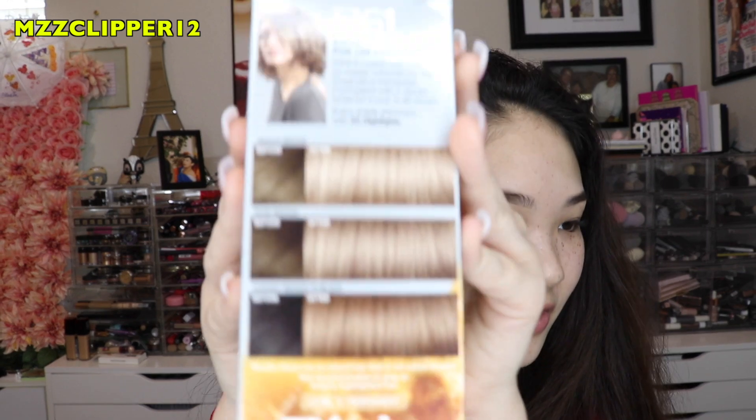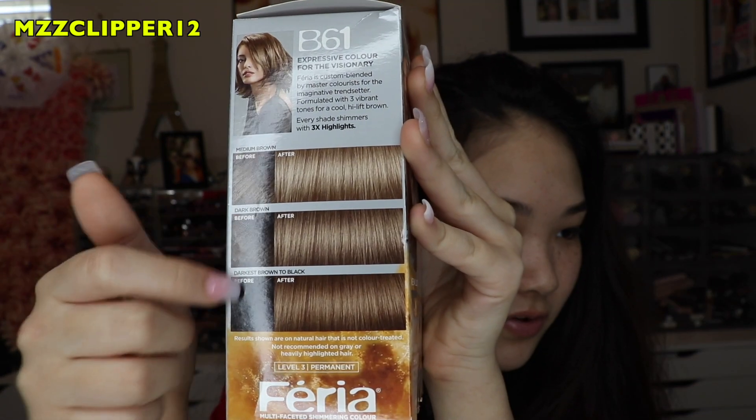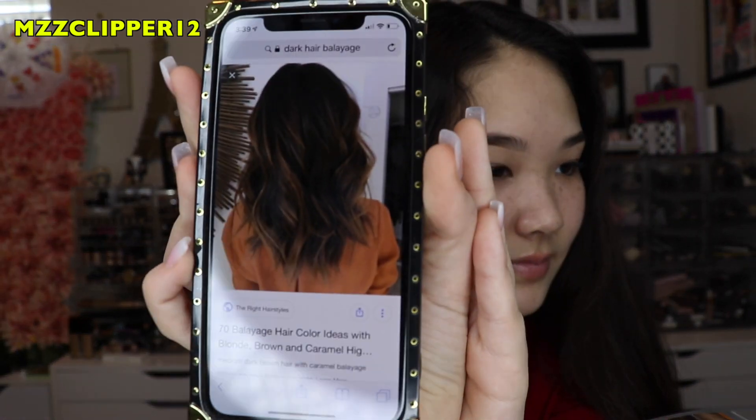Hey guys, it's me Madison. Remember that video I did during the summer when I dyed my hair red — or an ombre of it? Well, today I want to give myself an at-home balayage. We're going to be doing the fronts and my mom is a cosmetologist and a barber. We don't know how it's going to turn out, but she's really good. Here's my inspiration picture — I want it to look something like that. And I just got a haircut, so let's get started.